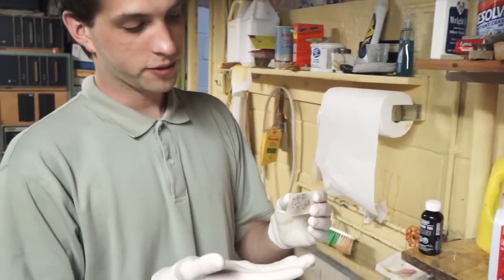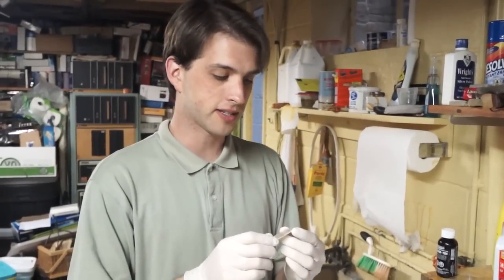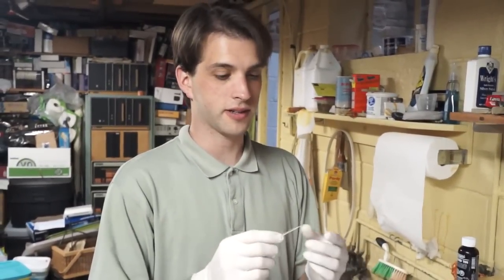When you print circuit boards like this one here, sometimes you want to tin them. It makes it so that they can be soldered to more easily and have a longer shelf life before they need to get soldered to. As far as I'm aware, basically forever if you tin them.